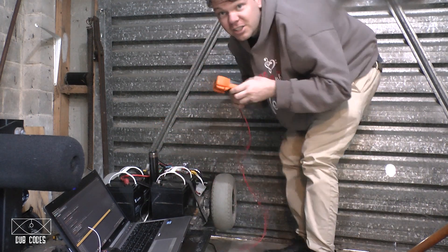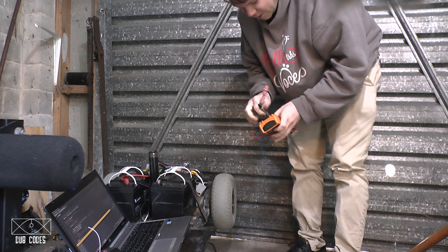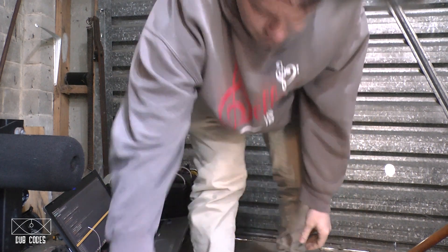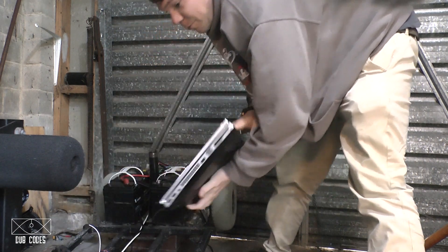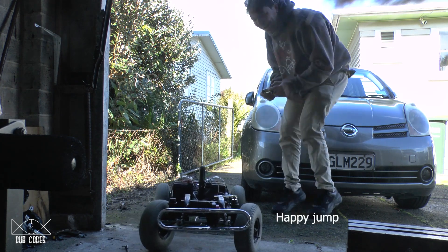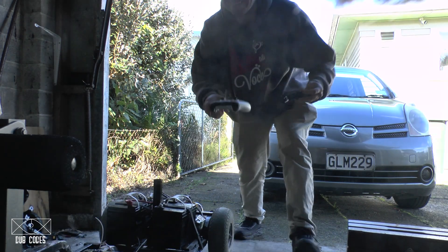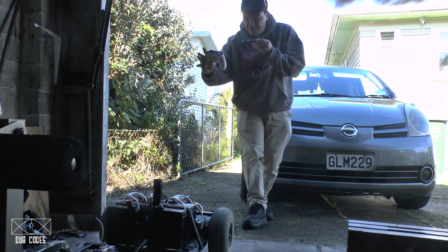This is gonna be its first test drive — its first real test drive with this actual working code. All the other times it's just been preliminaries. It's finally finally going to work. Let's see — reverse. Okay, you guys get to see it first. Now I'm going to film the little TikTok bit and tell them that they saw it first.